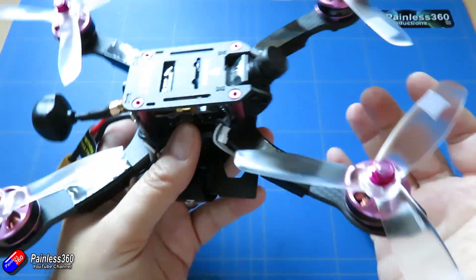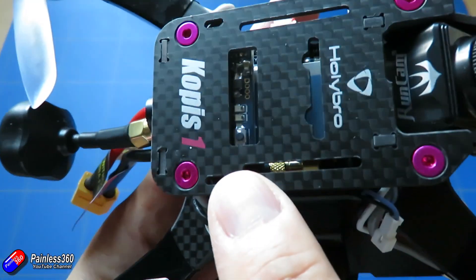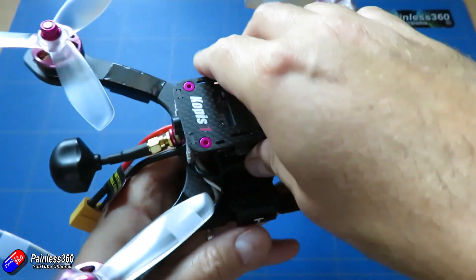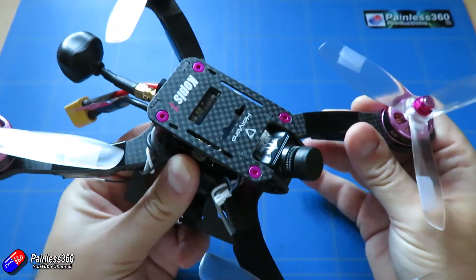Now this is the bind and fly model. This has come with an FrSky receiver. And it's actually a real FrSky receiver. So the binding was a piece of cake and the setup was too.